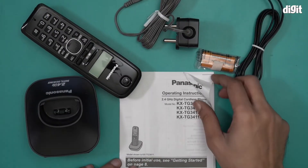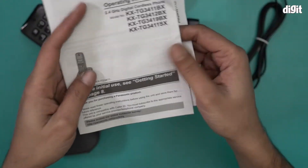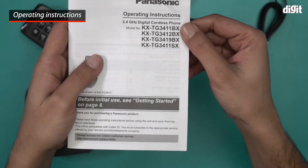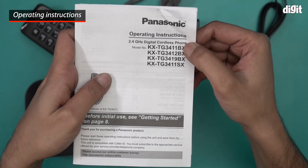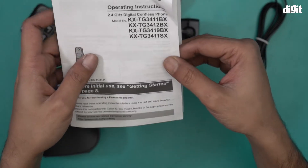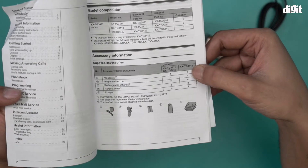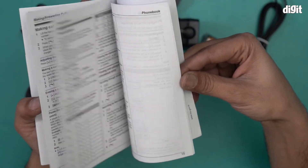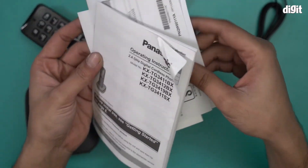This is what you find inside the box. We have some documents over here. This is the operating instructions for the 3411 phone, which also covers the 34112, 3419, and 3411 phones as well. Everything you want to know — model composition, specifications, and all the different parts — is listed in here. You should read this very important document.